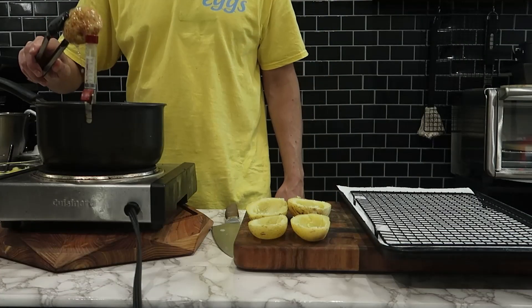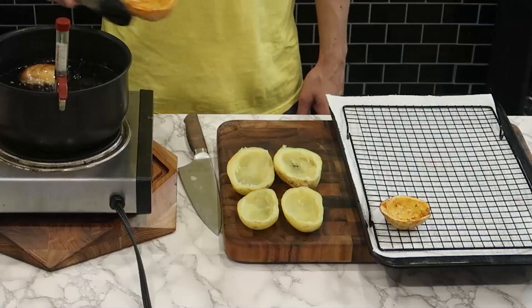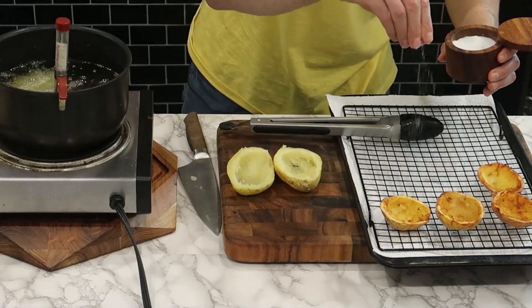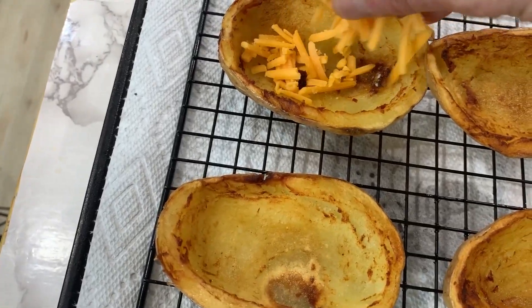I'm using vegetable oil to fry these potatoes, but you can use any high smoking point oil, like canola or peanut oil. Either way, take it out when it's golden brown and crispy, and then hit it with some salt right away.